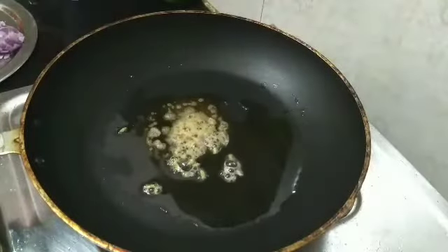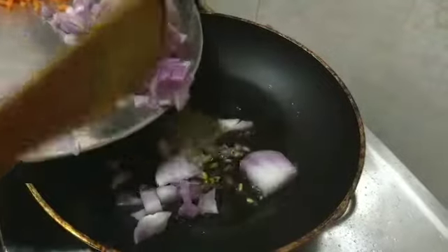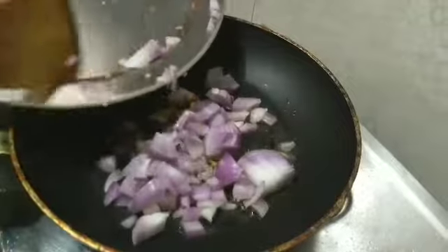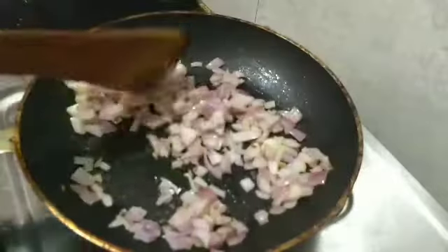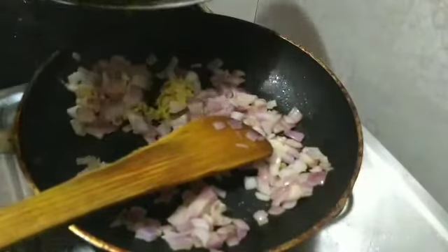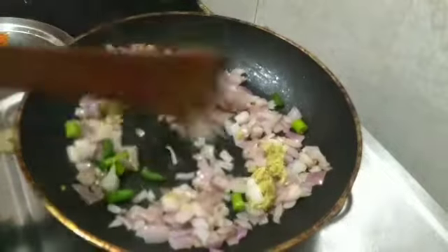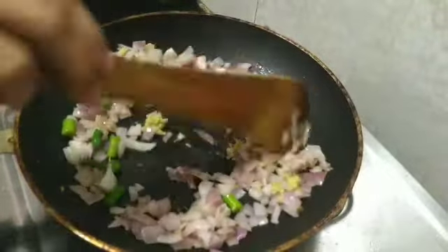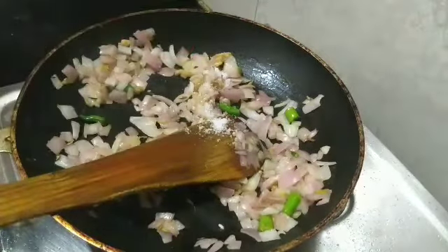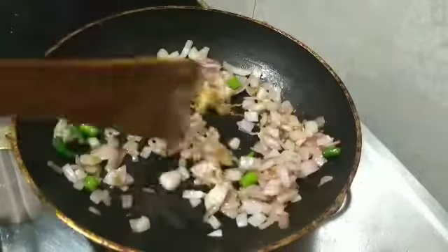I take one packet of chili flakes which I already had at home. Take a pan, pour oil and a little butter, add few fennel seeds. Once it splatters, add the onion and salt. Then add the ginger and the green chilies, sauté again. Add required salt for the onion for quick cooking.